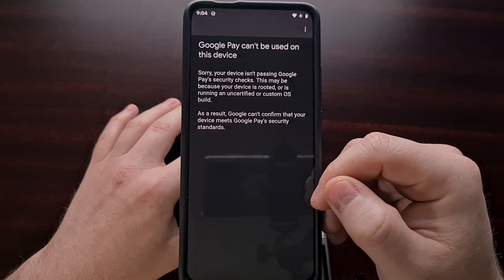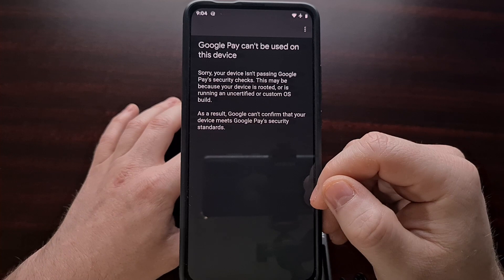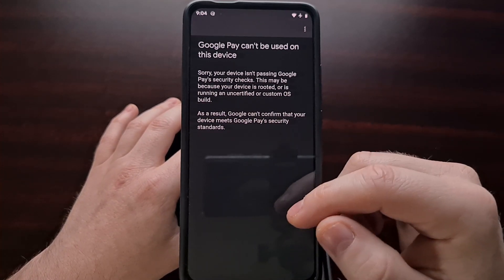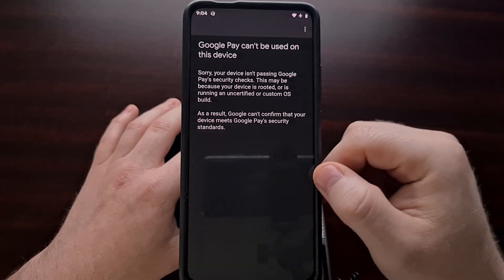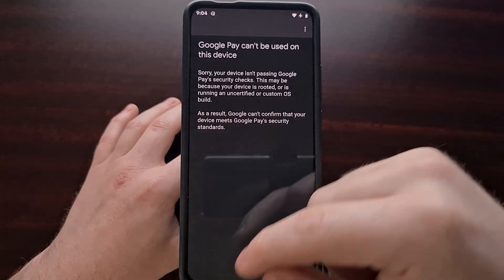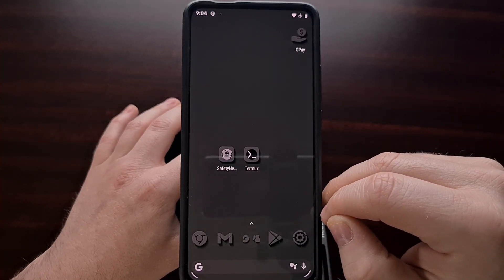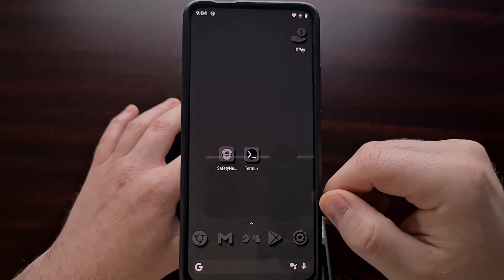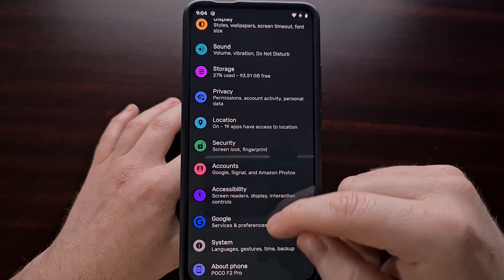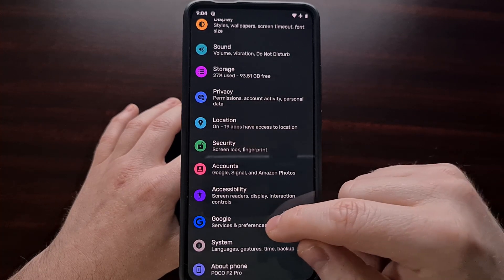After checking those two things, I was still confused as to why I was unable to activate Google Pay. I started doing a little bit of research and came across a Reddit thread that suggested we go into the Settings application and scroll down until we see the Google option.